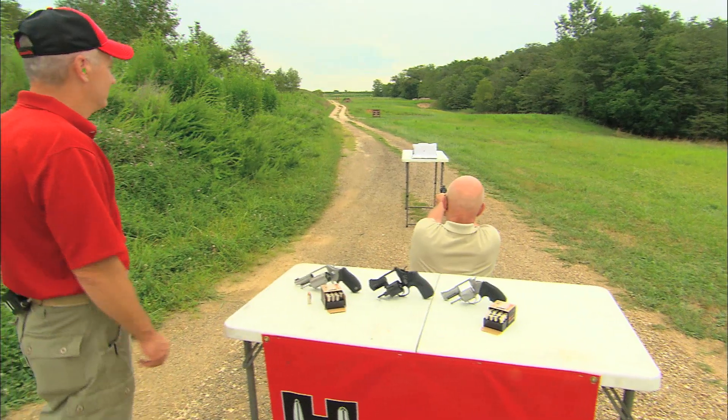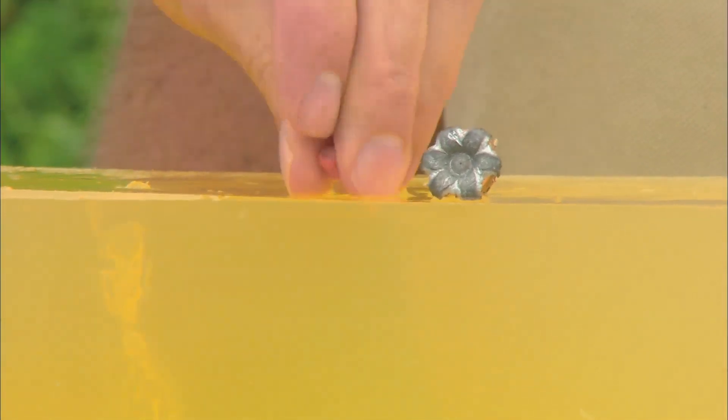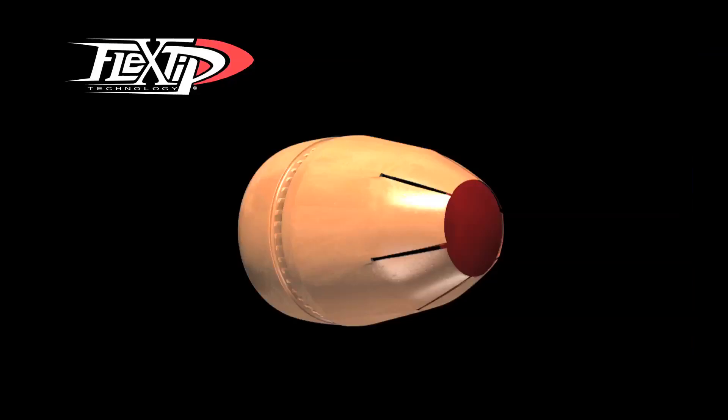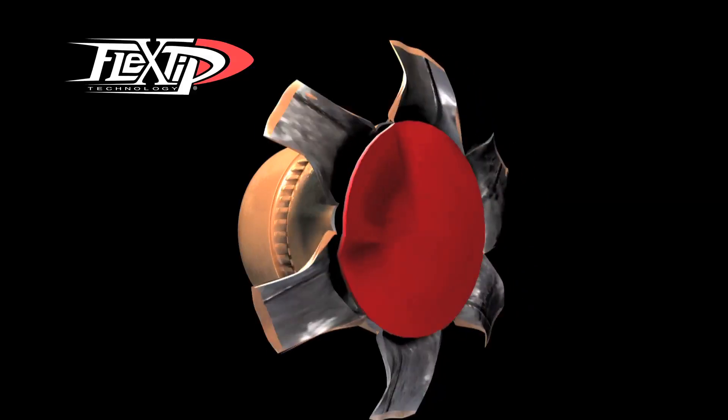Hornady Critical Defense ammunition is impervious to thick and heavy clothing, providing 100% reliable expansion you can count on every single time. This breakthrough in personal defense bullet design is attributed to the patented Flex Tip material utilized in the nose of the Flex Tip Expanding, or FTX, bullet.